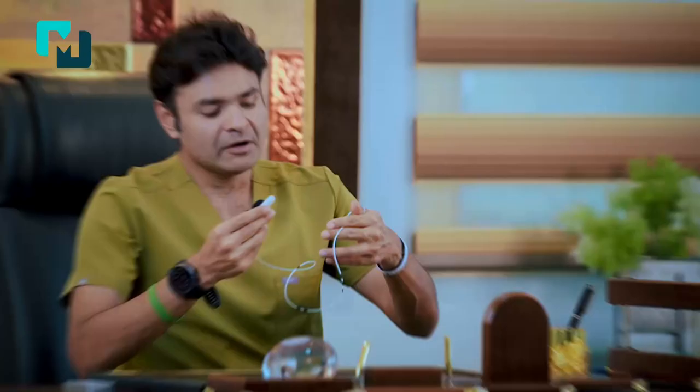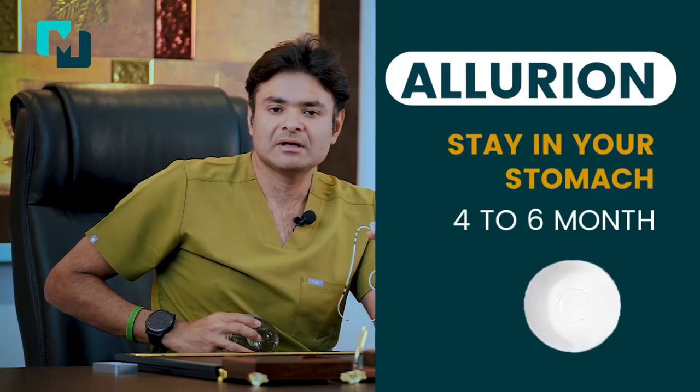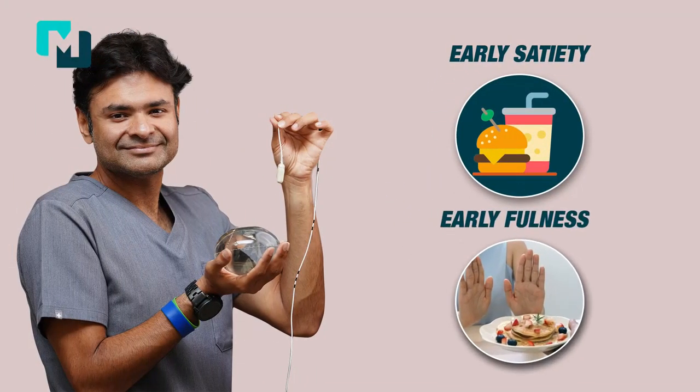Once you swallow this capsule with a big gulp of water and it's inside your stomach, we fill the capsule through the thin catheter with 550ml of fluid, converting it into a balloon which stays inside your stomach for a period of four months.